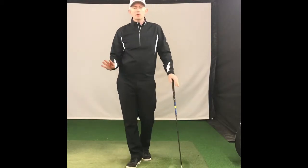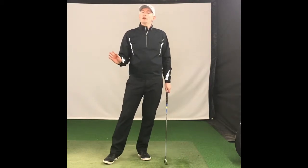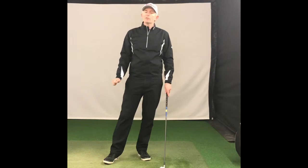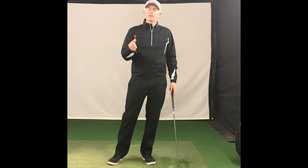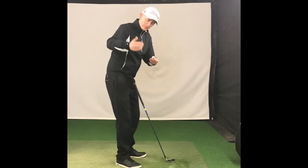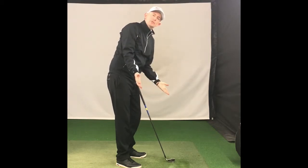For those of you who maybe slice the golf ball or hit it a little bit too much left to right, this could be a really good one for you guys to practice or have a try. It's real simple — we don't need anything special other than the t-peg. What's going to happen with the drill is you're going to place the t-peg underneath your right armpit and it's going to stay there as you make a swing.